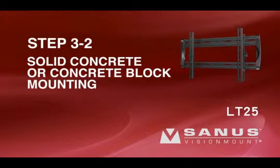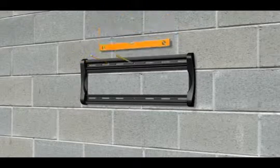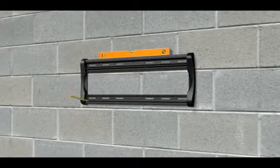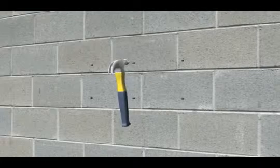Step 3-2: Solid concrete or concrete block mounting. Please note, for safe installation, the wall plate must be mounted directly to the concrete surface. Taking into consideration the overall size of your television, hold the wall plate against the wall to verify the correct height for your mount. Use a level to ensure the wall plate is square with the wall before marking six hole locations with a pencil — three in the top row of slots and three in the bottom. Using the 1/2-inch masonry bit, pre-drill six holes to a depth of two and a half inches. Do not drill into the mortar between concrete blocks. Drilling into mortar can result in personal injury or property damage. Insert the concrete anchors into the wall with closed ends first, making sure each anchor is seated completely flush with the concrete surface.